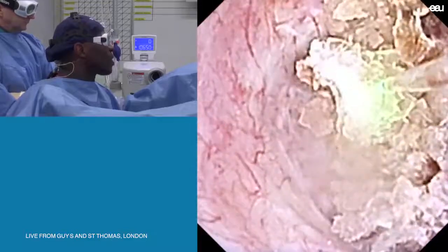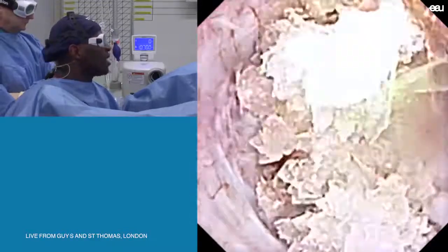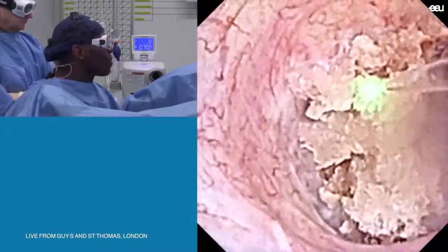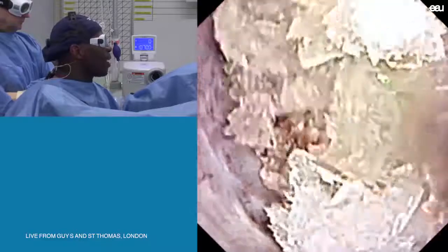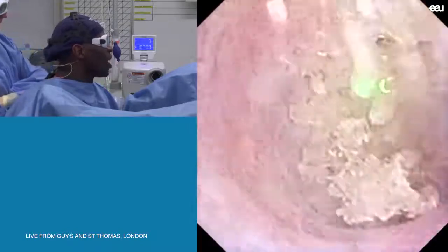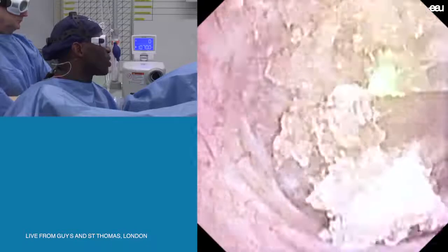What kind of basket do you like to use? Well, in a kidney in this sort of position, I'll use an N-gauge. This is the one thing with the digital flexible FlexXC — if you're not used to using this, or you have one of the non-digital scopes, the view can be quite deceptive. So you need to be using a digital scope constantly so your eye really recognizes when to stop and when to proceed.